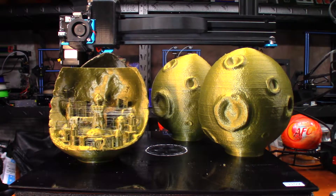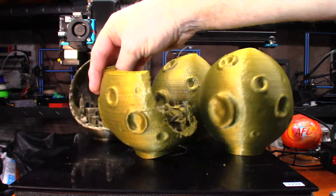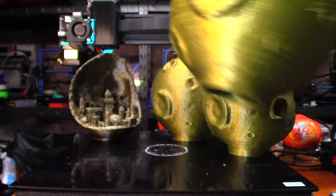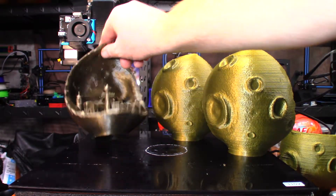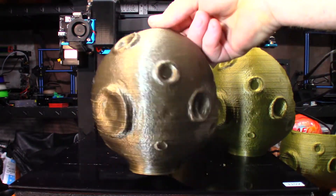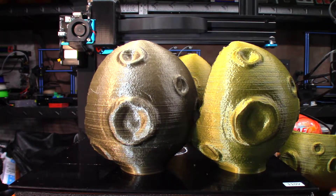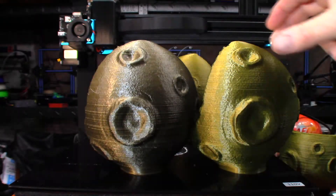So I did some readjustment on the machine, tightened some stuff up, and started another print — and it's got more layer lines than the other two did. So I changed filament and went with the AMZ3D bronze, and once again I'm right back to pretty much my original amount of layer lines.